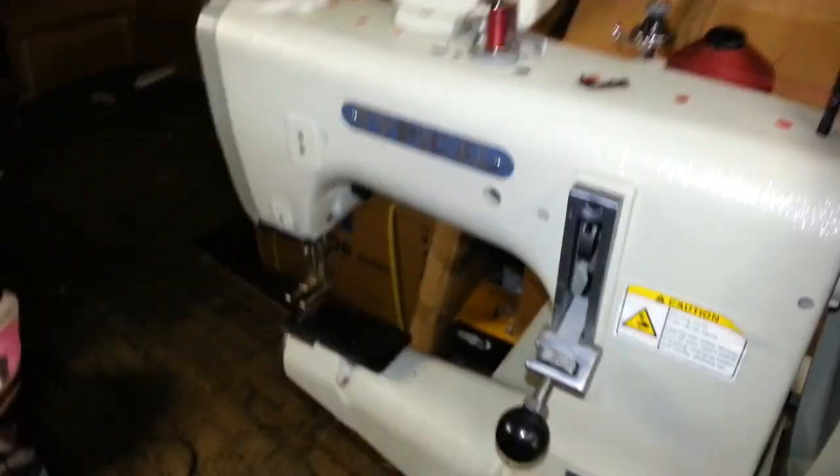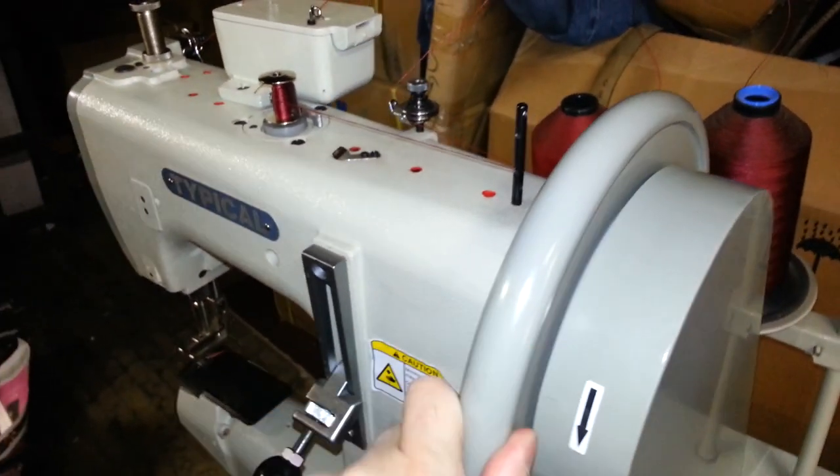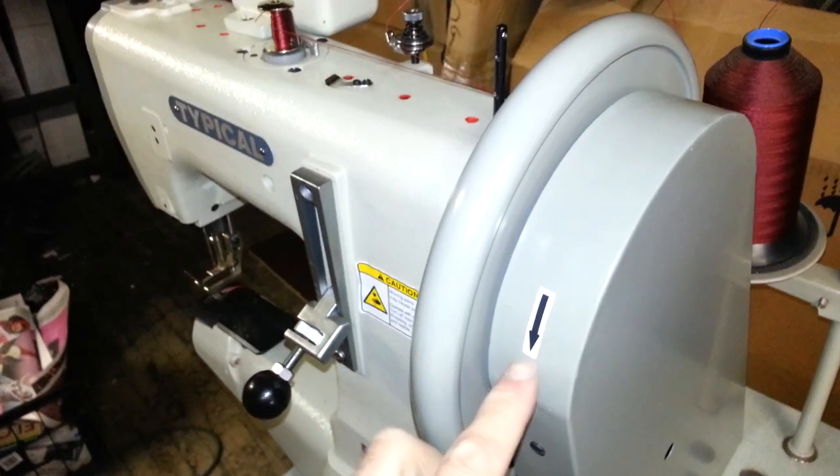So now make sure when you turn the hand wheel, the hand wheel always goes toward you — so it's always counter-clockwise. It's never clockwise. And there's an arrow here that shows you.